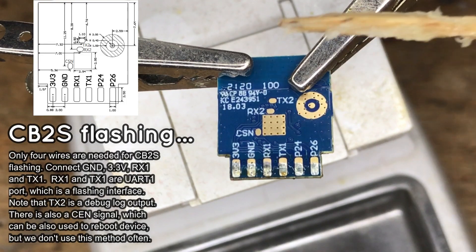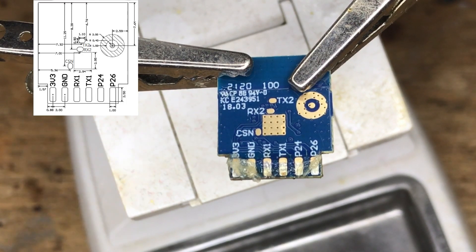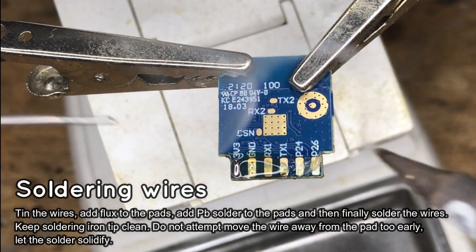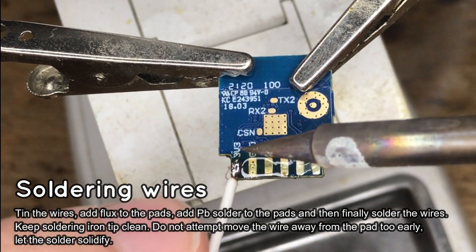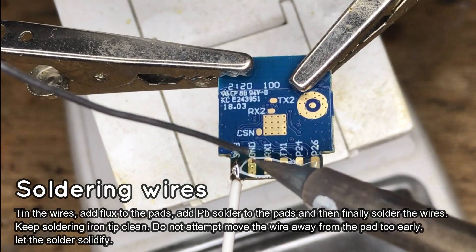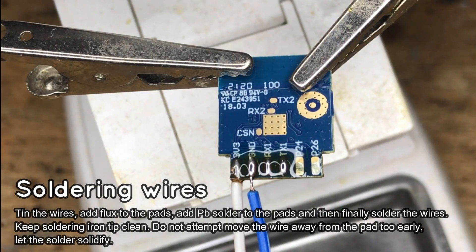Now you can solder the programmer wires to the CB2S pads. Start by adding flux to the module pad, then add some solder to the pad. Also remember to tin the wires first, and finally solder the wire to the pad. Repeat the same process for each wire. Just remember to wait for the solder to solidify while holding the wire.